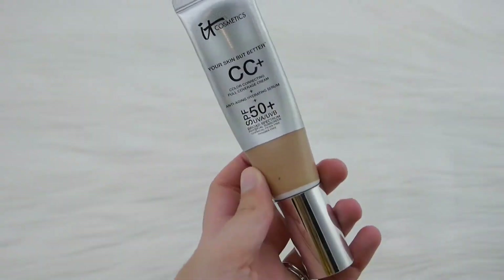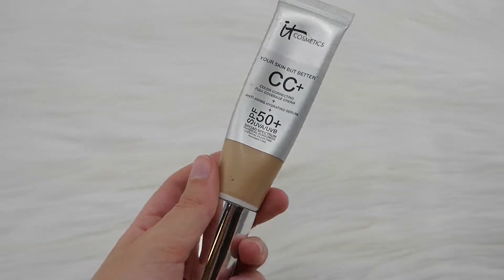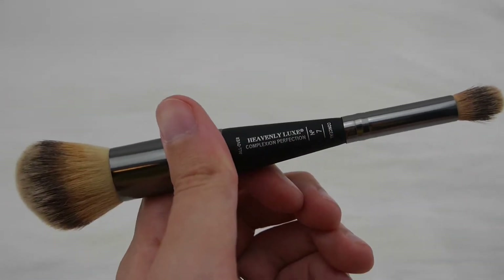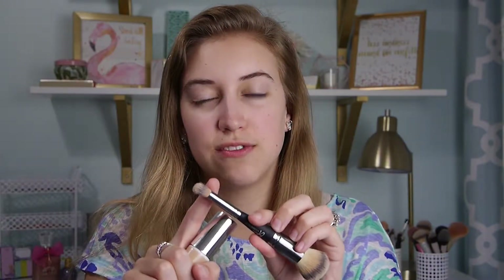First up for foundation, I love to use their CC Plus Cream. I'm in the shade Light right now, which is the darker shade. When I'm even more fair, I'll use the shade Fair. The brush is the Heavenly Luxe Complexion Perfection — one end for my face and the other end for concealer.